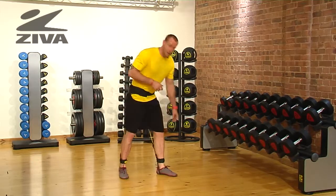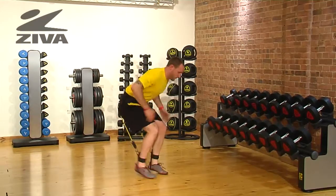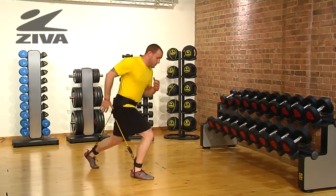Now, if you can't jump, the first thing you can do is stay in that lunge position and then just switch your feet. Or if you can jump but can't sit that low, you can be a little bit higher and then just jump up.